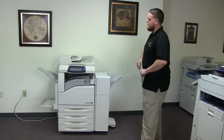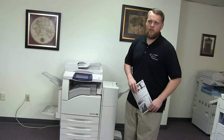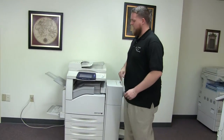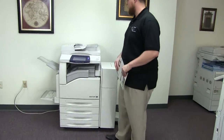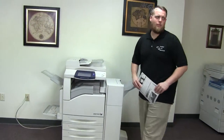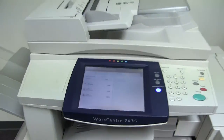This machine is a Xerox WorkCenter 7435. It's a 35 page per minute multi-function color copier with network printer, network scanner. It also has fax. It has five paper trays, four in the front plus the bypass to the left. It comes with the upgraded stapling and hole punching finisher. The meter on this machine reads 114,000 total black and white copies and only 44,000 total color copies, as you can see here on the counter.